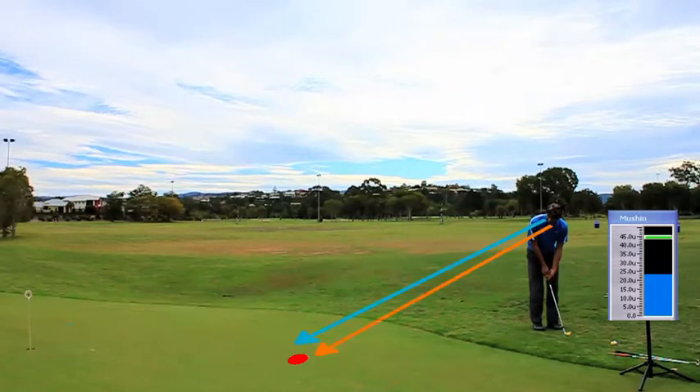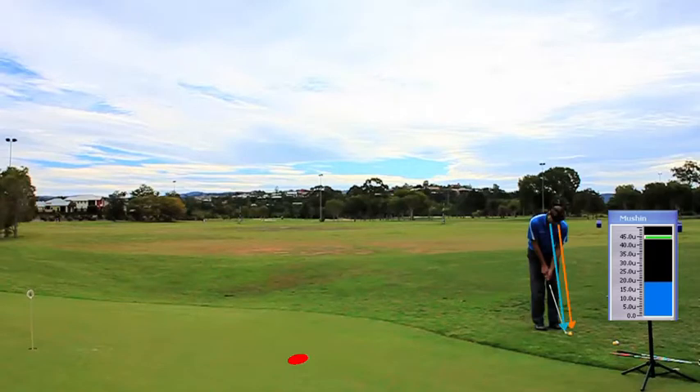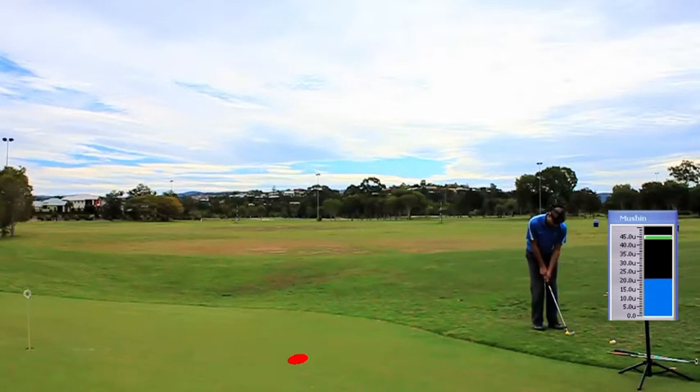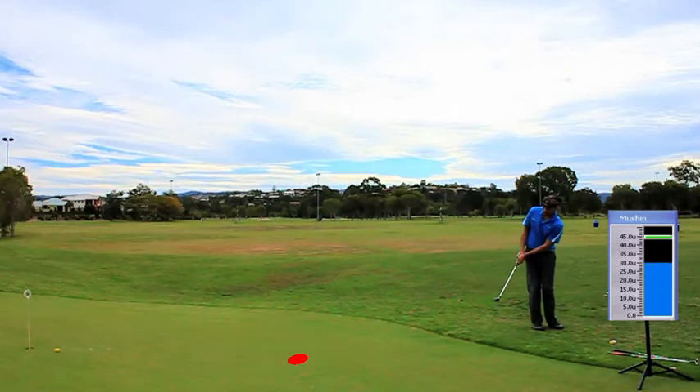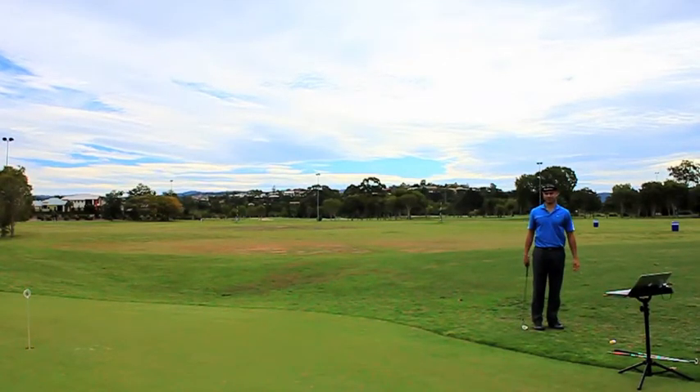Step one: look up to my target. Step two: my landing zone. Step three: my eyes are on the back of the ball — this is quiet eye, but my mind's eye is on the landing zone. Step four: hit the chip. And that's how you do it.